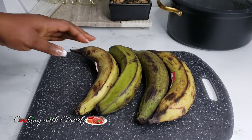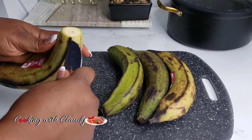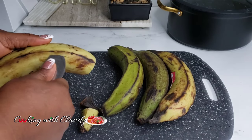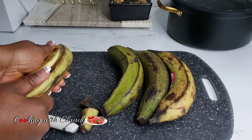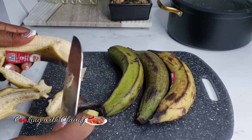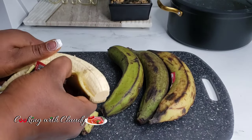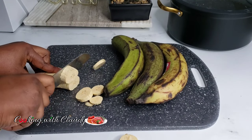To start off, I'll be using firm ripe plantains. My plantain is a little bit dark like this because when it's in the refrigerator it changes its color. So you want to go ahead and peel all of that accordingly, then slice it so that it can easily blend.